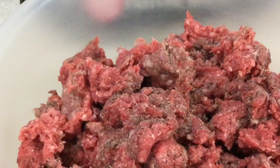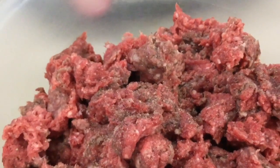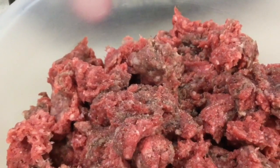It really makes flavorful meatloaf and meatballs. They also have seasonings for chicken and seasonings for pork that I use.